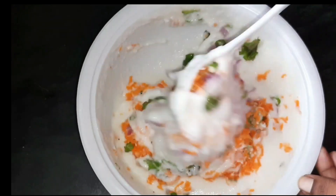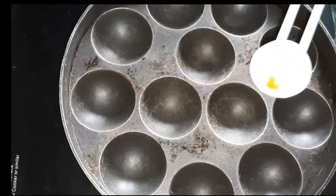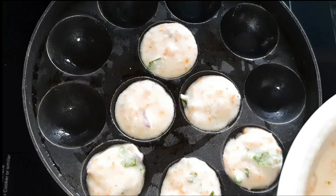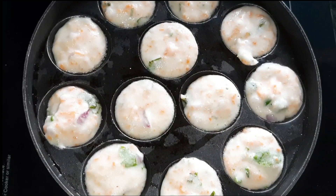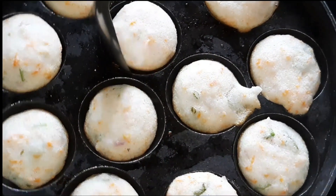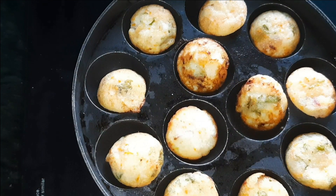I will show you how it is done. I will use the oil spread. Then add a little spoon of batter and paste it in the holes. Then add a spoon of oil and put it in medium flame.